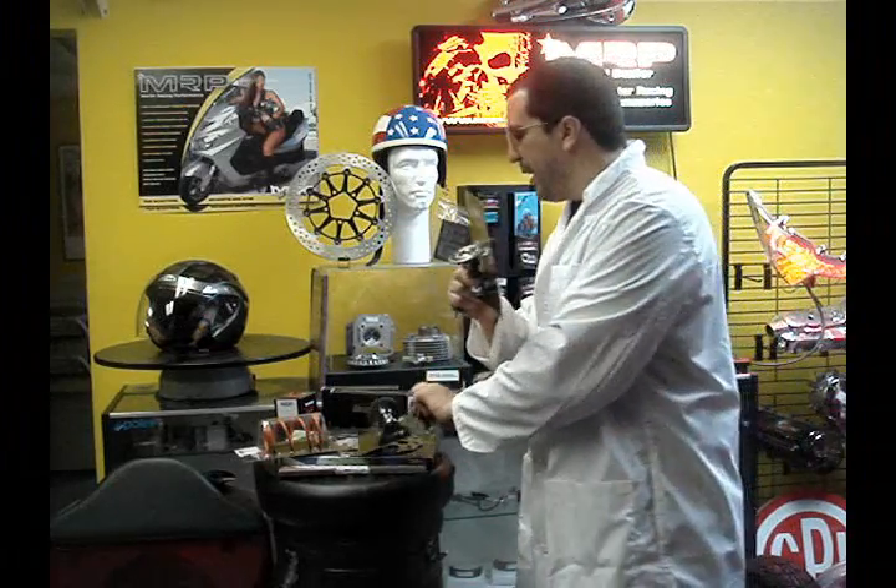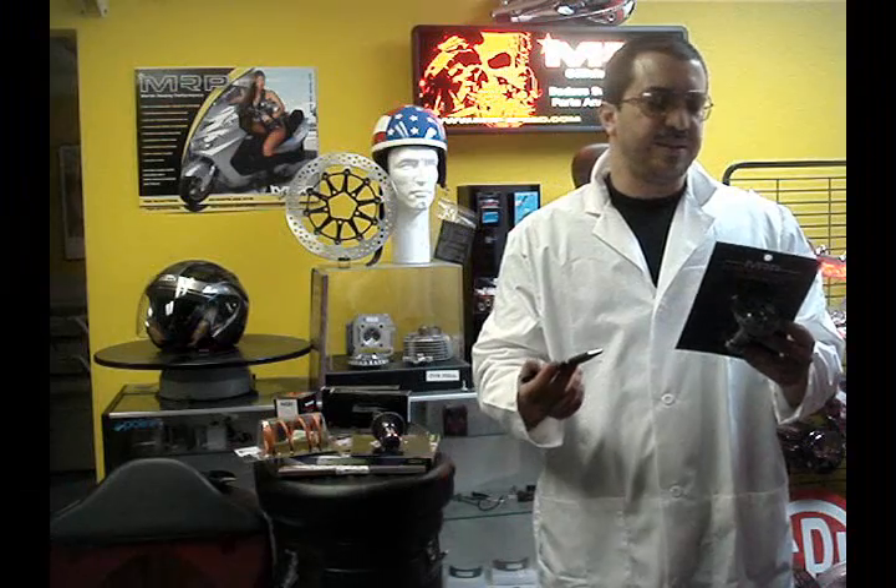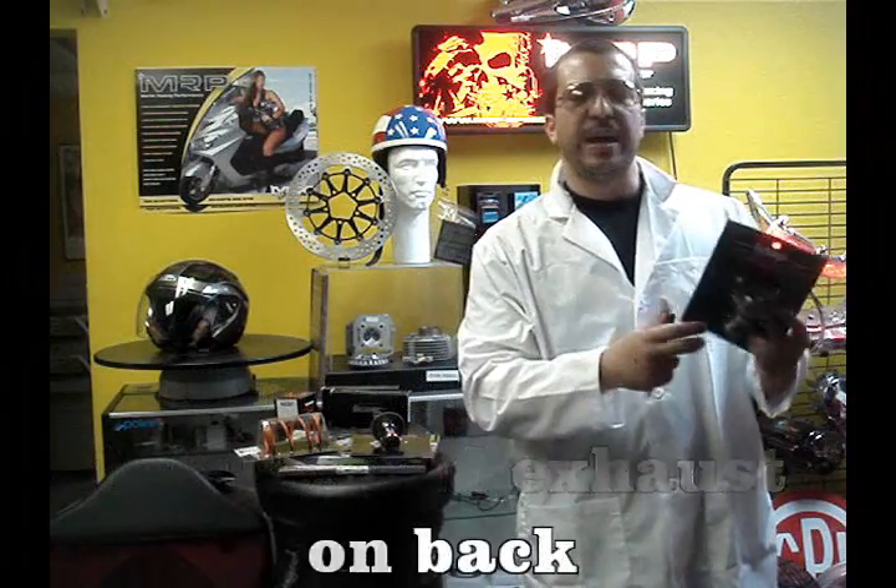The cool thing about the cam is that it comes in nice little packaging. If you look on the website, it's going to tell you that it has the ball bearings, the intake, and the exhaust. Its size, for example, is 25.8 millimeters. It's going to have the information on the back of the part.